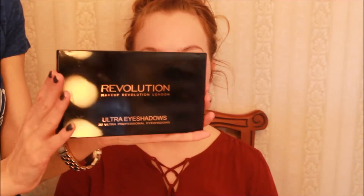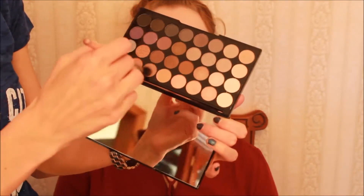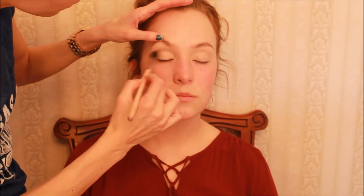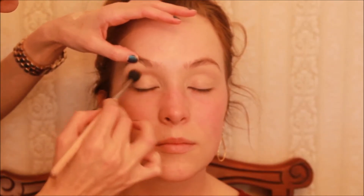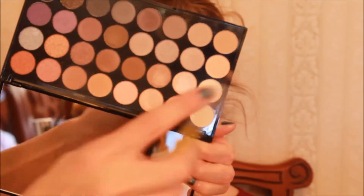Next I'm going into this new Makeup Revolution palette — it's gorgeous, lots of neutrals. I'm taking a beautiful mid-tone brown just a few shades darker than her skin tone on a big fluffy brush, rocking it in the socket with windshield wiper motions, blending back and forth. This is going to be the perfect transition color for how dark and smoky this look will get. I'm blending it even down part of her nose to ensure a beautifully blended look at the end.